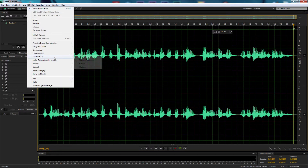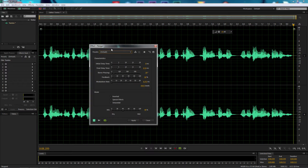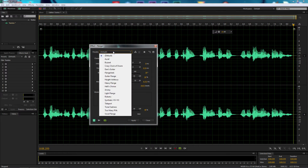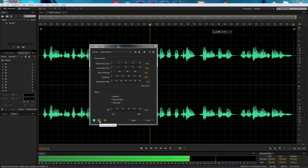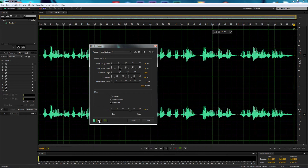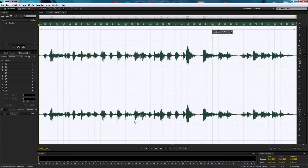Next, we're going to go up to Effects, come down to Modulation, and select Flanger. When it opens, the presets are at default — drop that down and select Tonal Sadness. We're going to leave the initial delay time at 6 milliseconds and the final delay time the same. Change the Stereo Phasing to 200 degrees, leave feedback at 80%, and set the Modulation Rate to 3 Hz. Then come down to Mode and select Inverted. We've got that nice flanging — it's very robotic, with a slight echo. Let's select Apply.